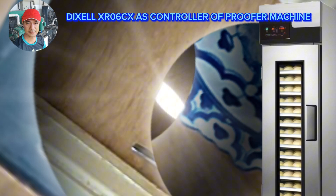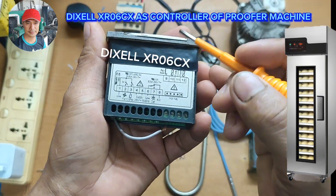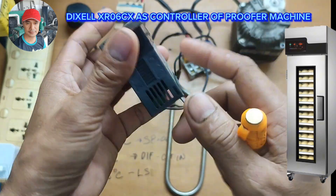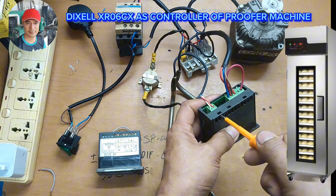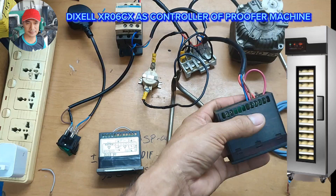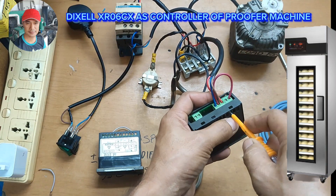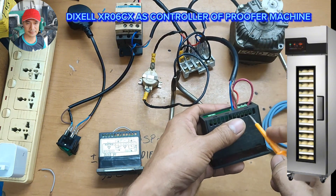Okay it cut. Now, this is the Pixel XR06C x2 — we're going to pull out the NTC sensor and install the Pixel so we can use it as a proofer machine control controller.